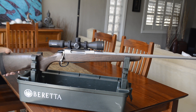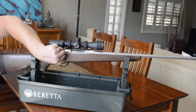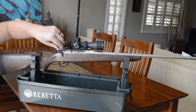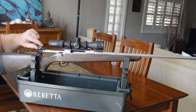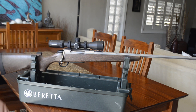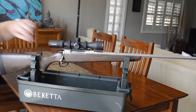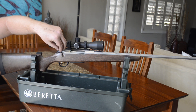Moving down the rifle, we come to the bolt. Anyone that's owned a Tikka before or knows about Tikka knows how silky smooth they are — just look how easy that glides along. The rifle is empty, nothing in it. It has two locking lugs and also a 70-degree throw, so plenty of room there for your scope as you can see.